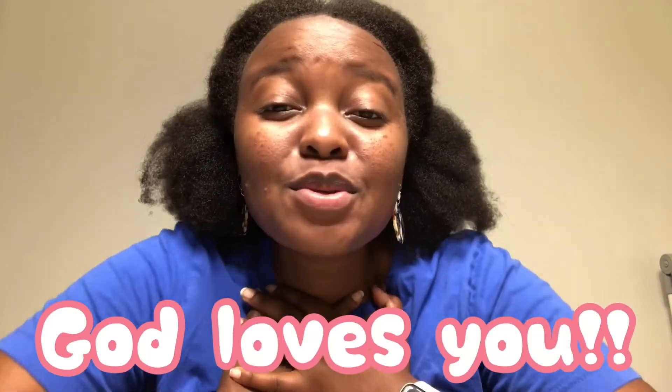Good job everyone! I am so so proud of you! Thank you everyone for joining me on this lesson. Remember that I miss you and I am praying for you, and I can't wait to see you again. Remember that God loves you so so much, and I love you too! Bye kids! Enjoy your summer and have fun this week! See you again next Sunday! Bye!